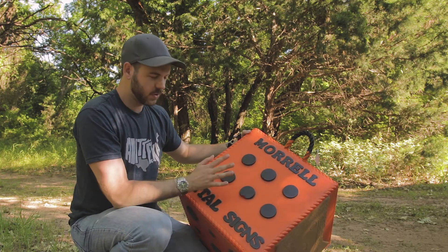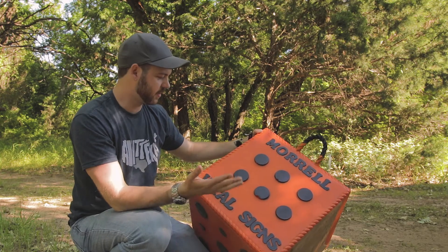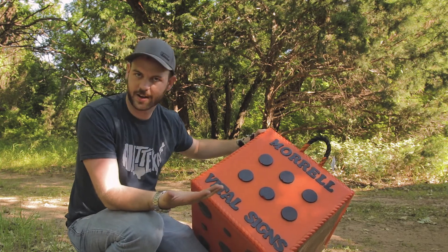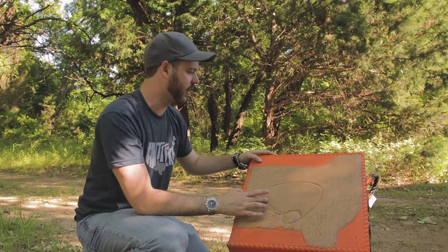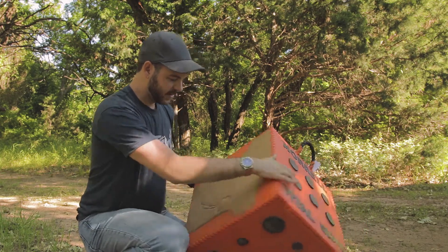That's great for practicing, but it's not really lifelike — it's not like a hunting situation where you would actually want to be practicing on the vital area of an animal. So it's got the bullseyes on one side and the deer on the other side.